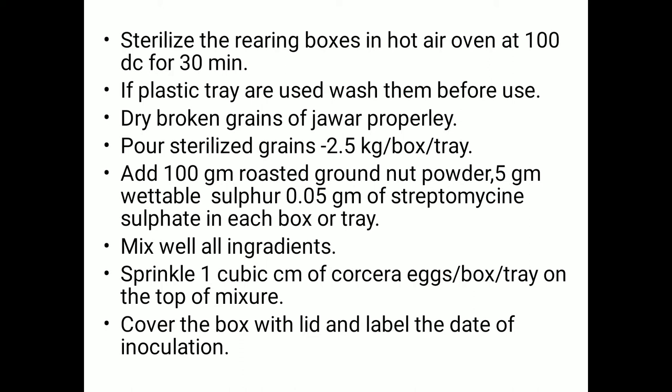The dry grains of jowar must be sterilized and then placed into the boxes or tray. Regarding quantity, use 2.5 kg of dry broken grains of jowar per box or per tray.